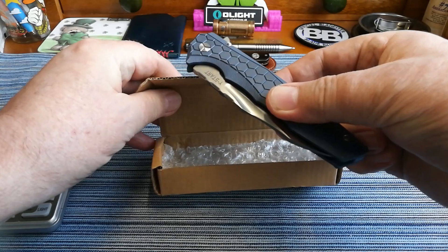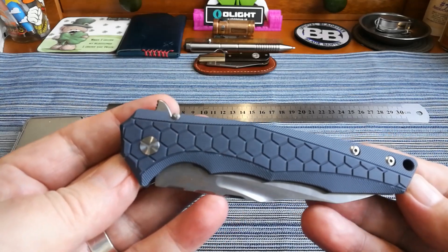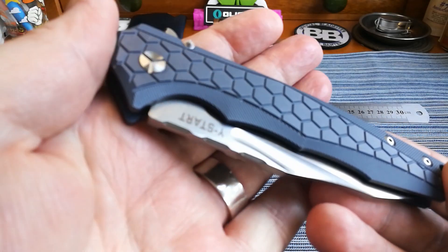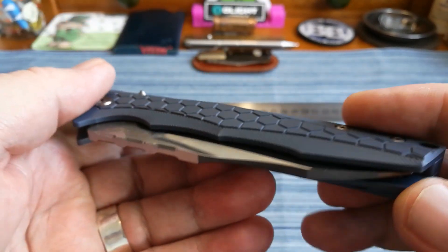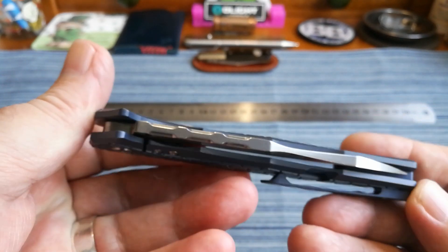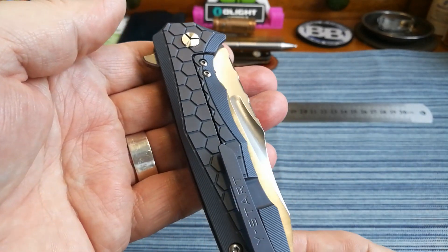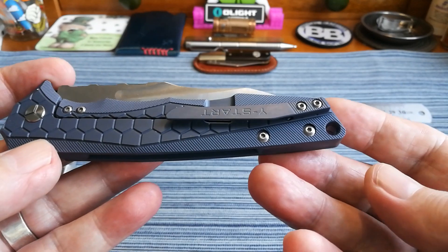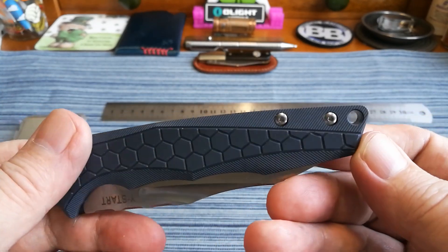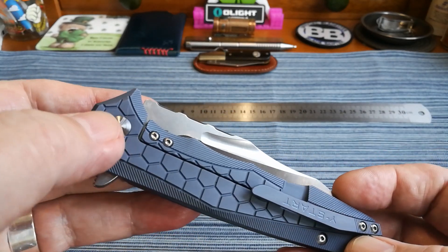It comes in bubble wrap inside a very basic cardboard box. Personally, I think that is one of the nicest scales Y-Start has ever put on their knives — look at the detail on that handle, the different variations. Even the detail on the spine is absolutely beautiful. There's a lock bar and over-travel stop, a milled pocket clip — it's lovely. Not deep carry but a nice carry, a nice big lanyard hole, a small spacer at the back held in with two screws, and a pivot screw up here with a three-hole slot that a flat screwdriver takes apart no problem.